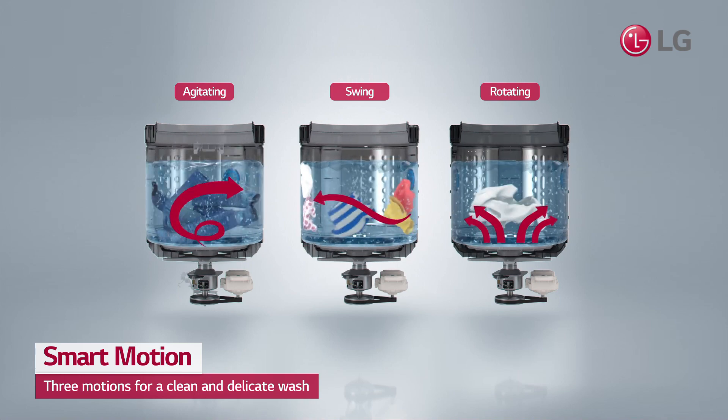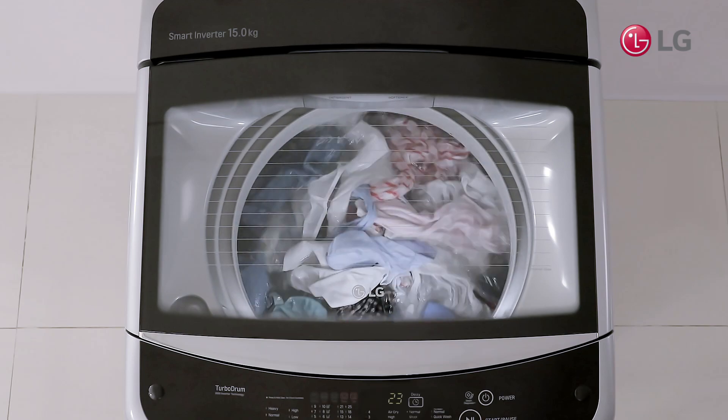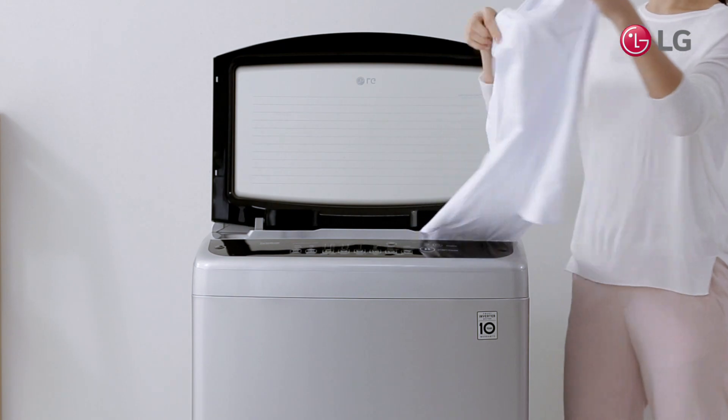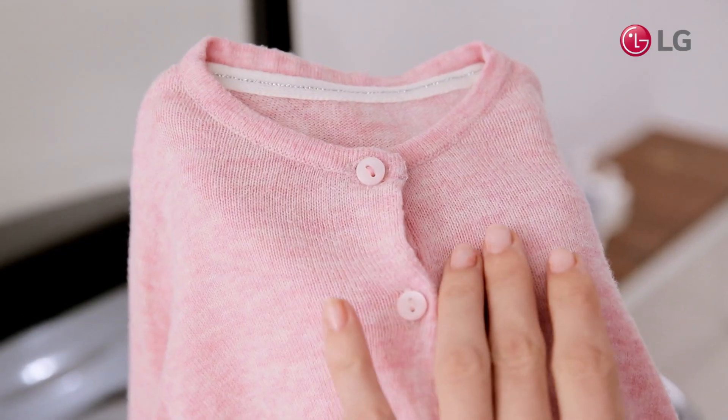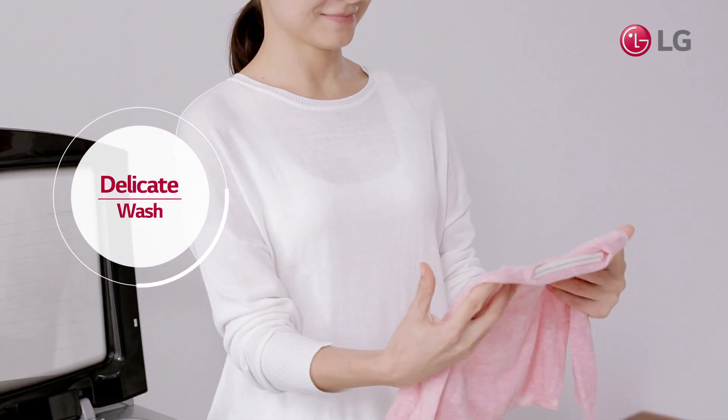you can stop worrying about fabric damage and get ready for laundry that's cleaner than ever. Trust LG Smart Motion to cleanly wash your clothes with less damage.